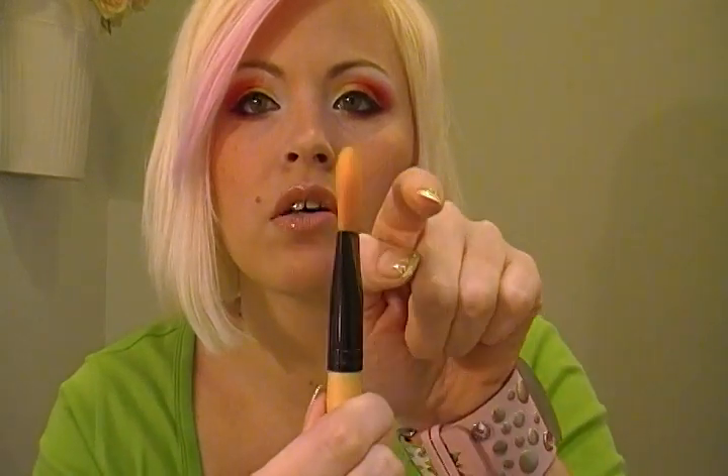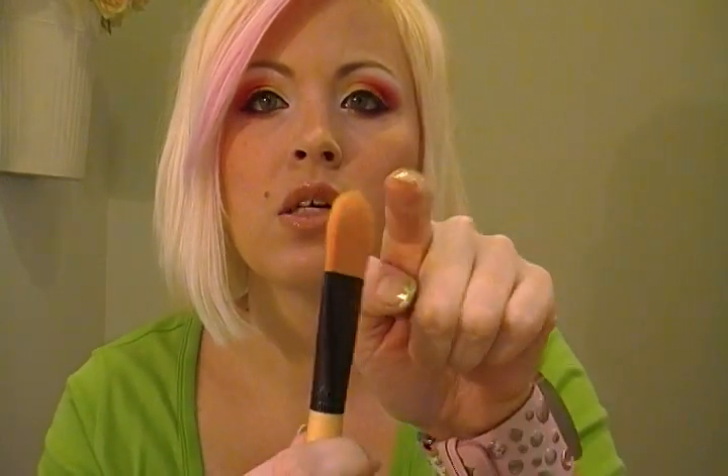Next is the big foundation brush, B18. It's so soft — actually very thin but really, really soft. I'll compare it to the MAC 190. They're basically the same except the Crown is actually softer — much softer — it feels like petting a rabbit. It's also a little thinner than the MAC, and I think it won't be as streaky.